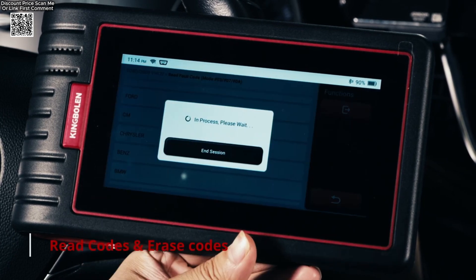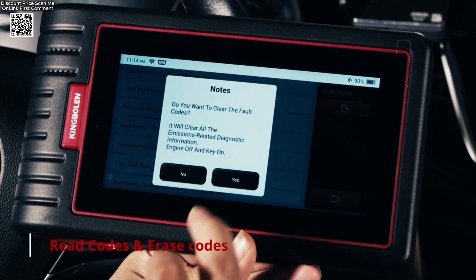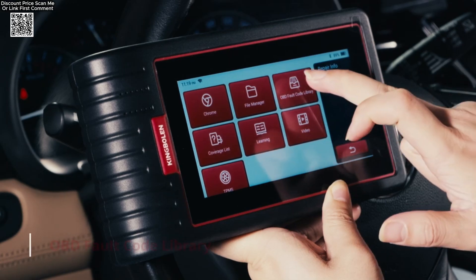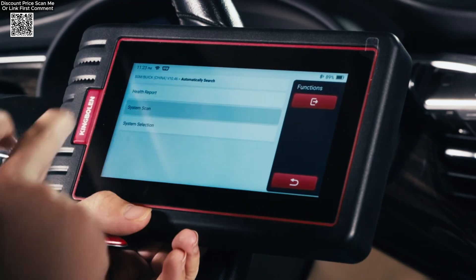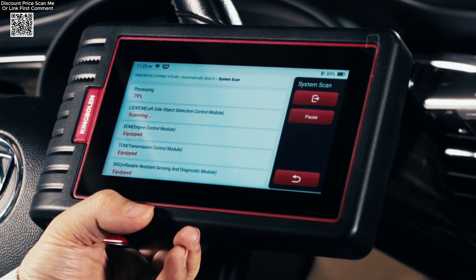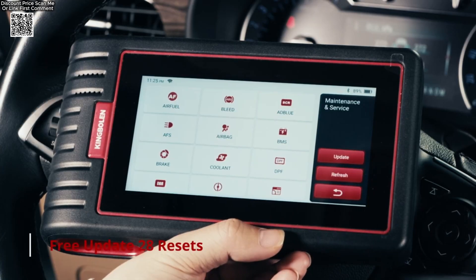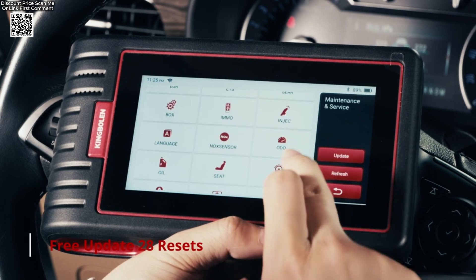It's not just basic diagnostics — it performs full system scans including engine, transmission, airbag, ABS, TPMS, and steering — basically everything your car has. One of my favorite things is the live data stream. You can combine up to four data graphs on one screen, which is awesome for comparing values in real time. It's super helpful for spotting issues before they become big problems.